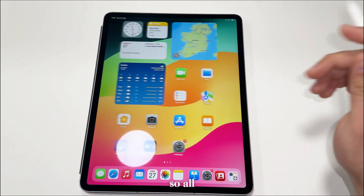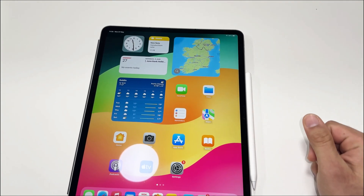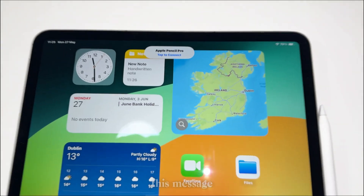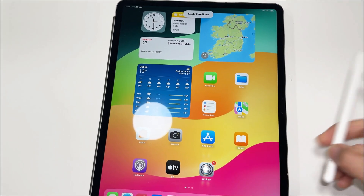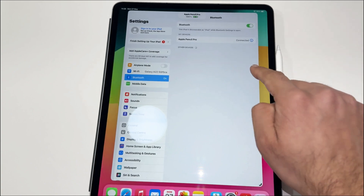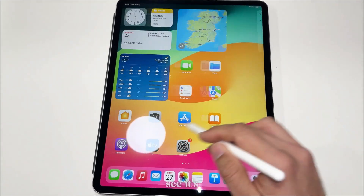To connect the pencil, there is a side on the iPad where you just have to stick your pencil. Let me do that again — you stick it like that. As you can see, there's a message to connect. It's connected now, and as you can see it's working.